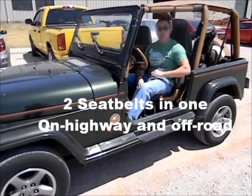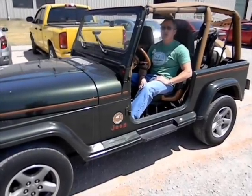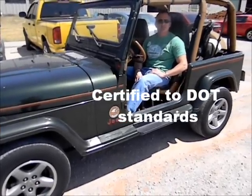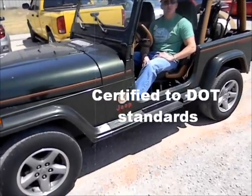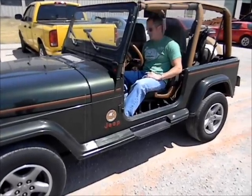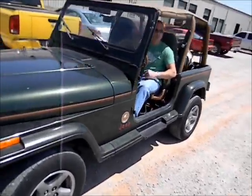Then we're going to take it off-road. We're going to make an adjustment because the Tri-Lock belt is street legal — it works just like a normal car seat belt. Then we're going to put it in off-road mode and go off-road and show just how stable the seat belt keeps you when you're driving off-road. So that's what we're getting ready to do. Here we go.